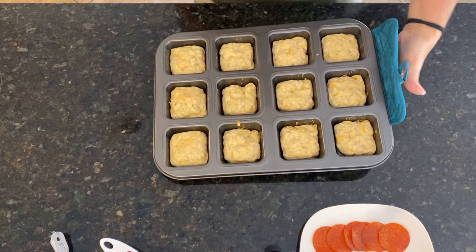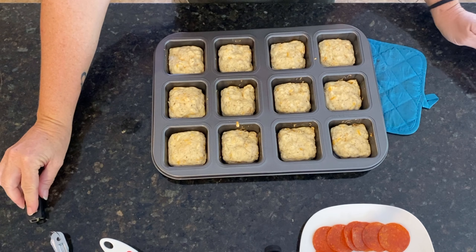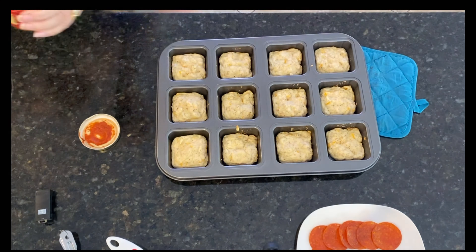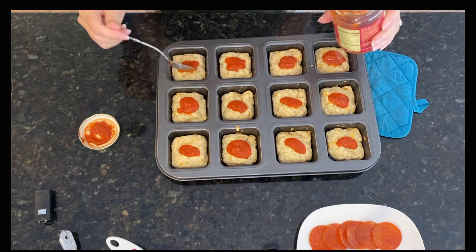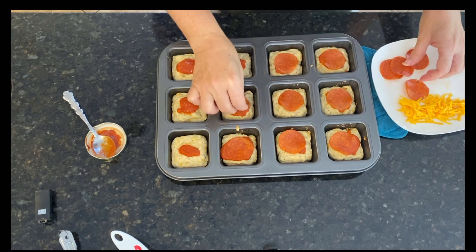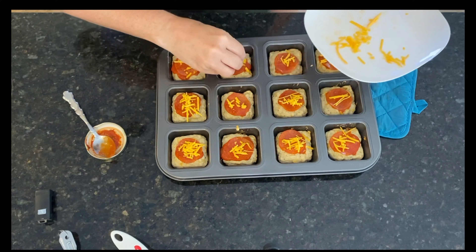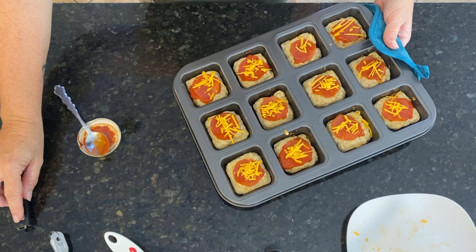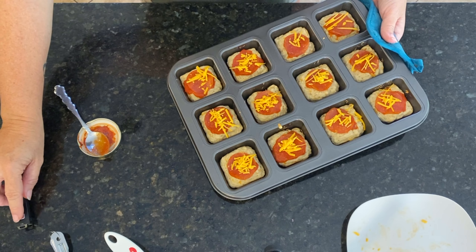Okay, so these have cooked for about 10 minutes now, and now we're going to top them and bake them for another 10. All topped up — now we're going to bake them for the last 10 minutes and eat them.